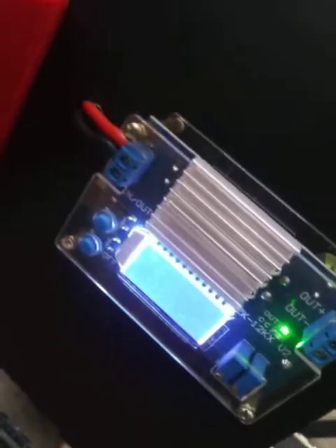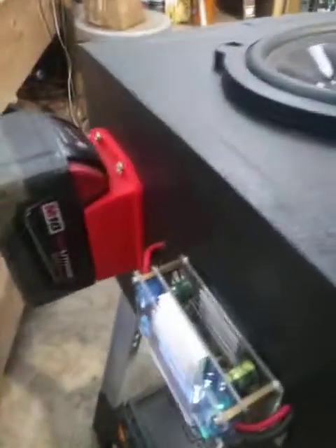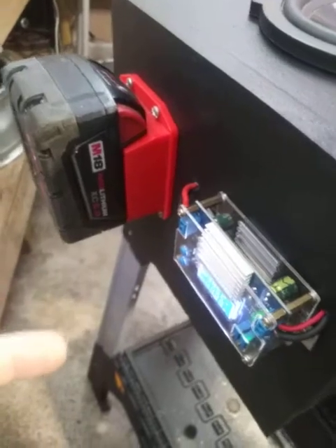I posted the link in the description of the first video — this thing cost me like 16 bucks, totally worth it. This one as well was about 16 bucks. This 5.0 battery right here — these 5.0s will literally go for four hours with this thing at full blast, fully charged.